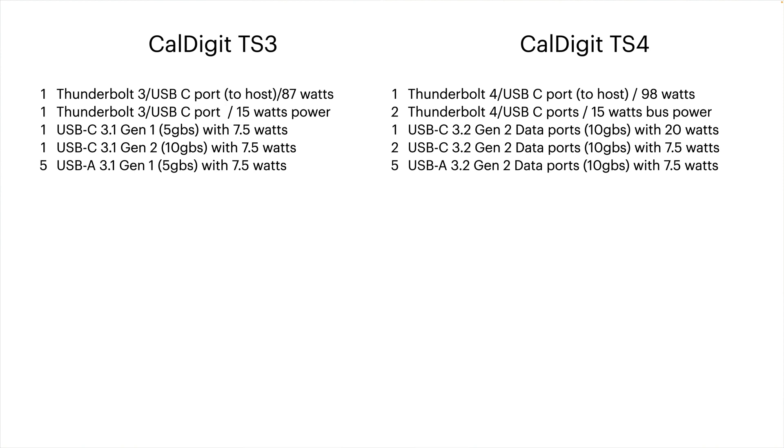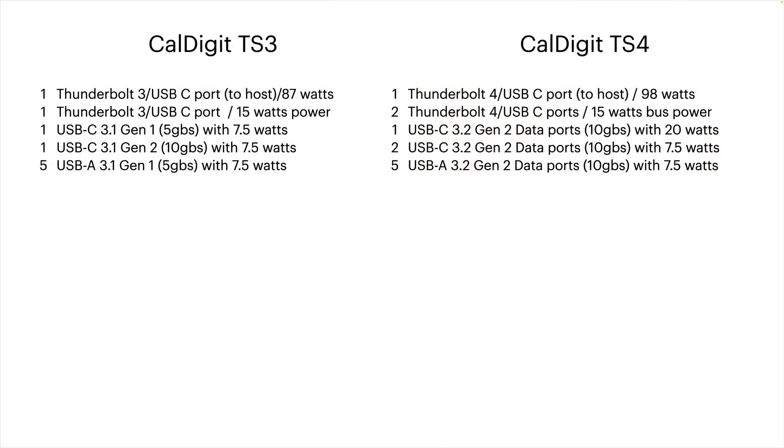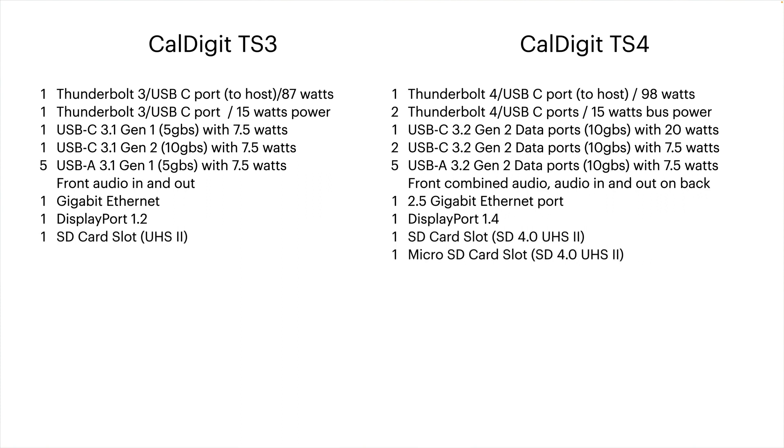The TS3 had seven USB ports, most at USB 3.1 Gen 1 (5 Gbps) with only one at 3.1 Gen 2 (10 Gbps). The TS4 has eight USB ports, all USB 3.2 Gen 2 at 10 Gbps, with one front port supplying 20 watts of charging power. Both devices have a front combined audio jack, but the TS4 adds separate audio-in and audio-out on the back. The TS4 loses the optical audio output that was on the TS3. Ethernet upgrades from 1 Gbps on the TS3 to 2.5 Gbps on the TS4, and DisplayPort goes from 1.2 to 1.4.